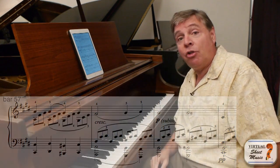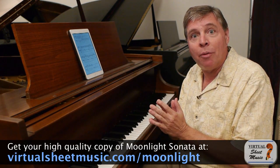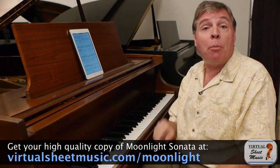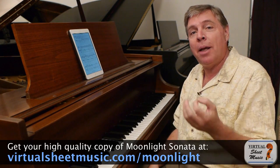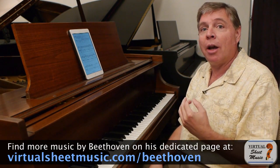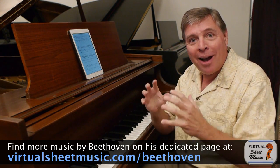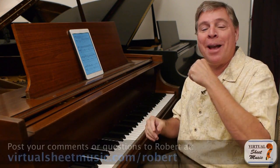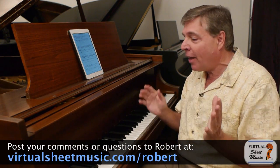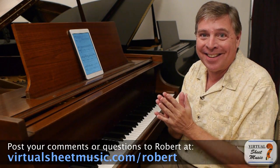So this is a lesson, not just in the Moonlight Sonata, but in countless works of Beethoven. Don't be afraid to be a little bit more angular in Beethoven than you might be in Mozart or Haydn. It's one of the things that separates Beethoven's music from earlier composers, that edge, that surprise element. Try it in your Beethoven playing and see how you like it. Thanks so much for joining me. I'm Robert Estrin here at virtualsheetmusic.com. I look forward to seeing you next time.